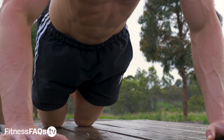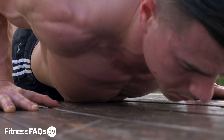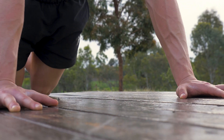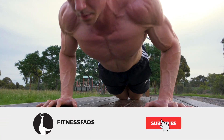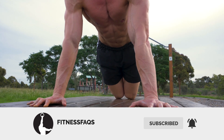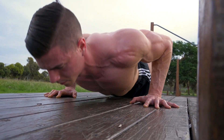If you know someone who's struggling with push-ups or wants to start calisthenics, send this video to them. And if you're not already, subscribe to the channel so you never miss a new video. Thanks for watching and I'll see you soon on Fitness FAQs.